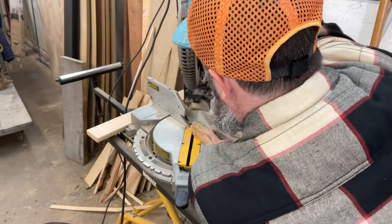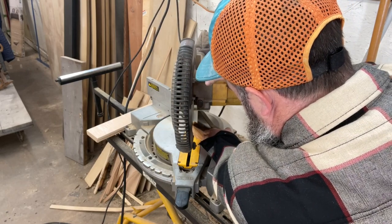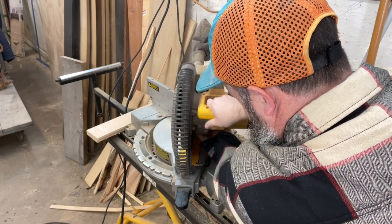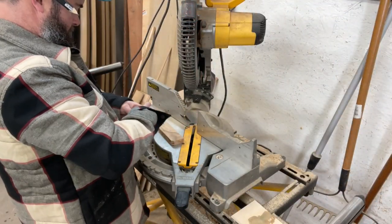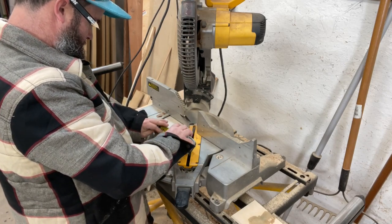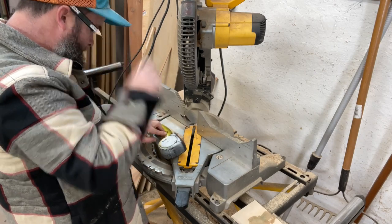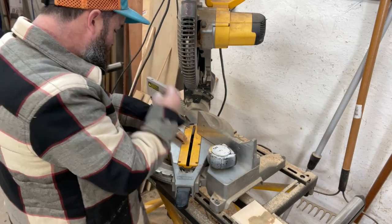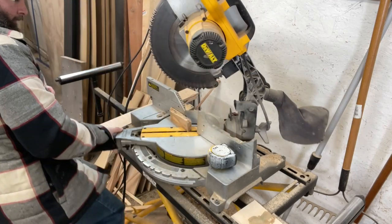After we get the width cut correctly, we want to transfer the markings from the original. In this case they were both 45-degree angles, but just be aware your angles may be a little bit different. Sometimes those chairs have weird angles and they're not exactly 45 degrees. So just transfer the markings and then cut that on your miter saw.